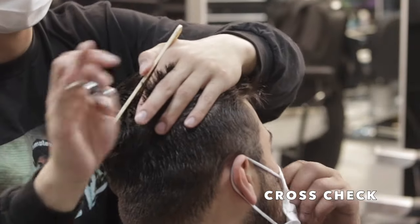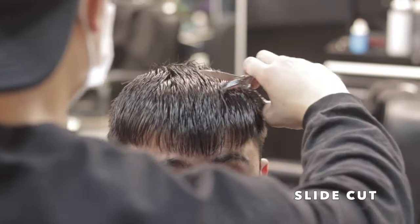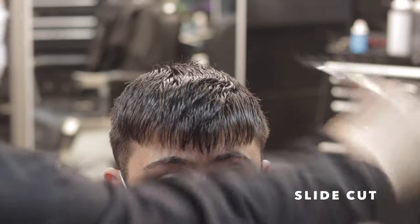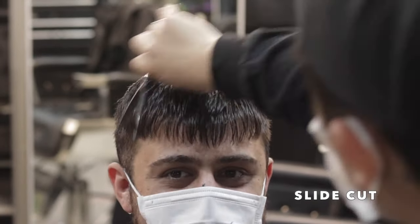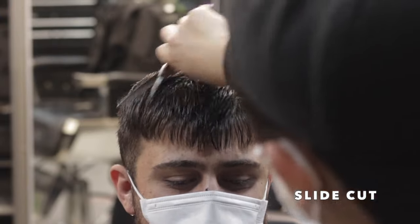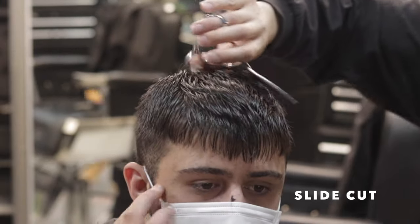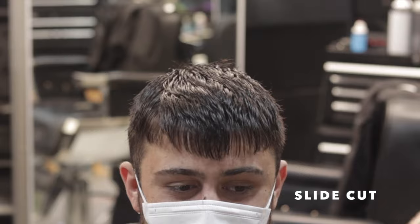While the hair is still wet, I'm going to go ahead and use my first texturing technique — that's going to be the slide cut. Basically I'm going to cut aggressive directional lines to create that texture and separation. For textured haircuts like this I like to use at least two different texturing techniques, so this will be one of them.